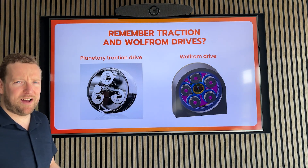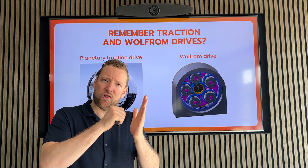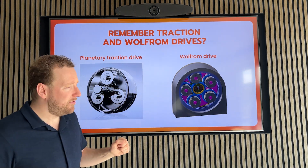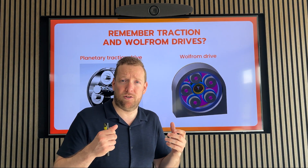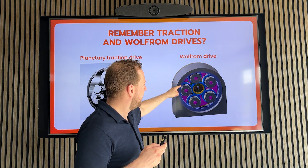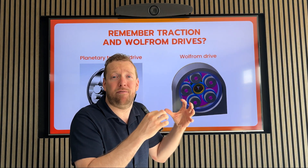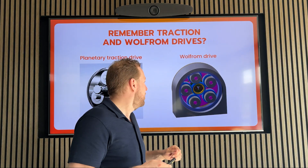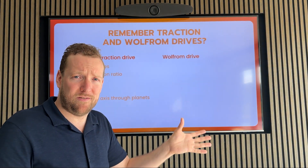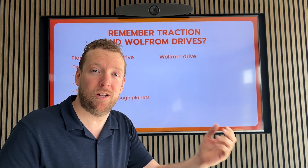A planetary traction drive is a drive that doesn't use gear teeth that mesh with each other, but uses traction with rollers to transmit torque. A Rolfong drive is a type of compound drive which uses an extra layer to create a higher gear ratio by having planets that have an extra layer with a different diameter and different amount of teeth. So let's go over the advantages and disadvantages first, because that helps you understand the Archimedes drive and why it is so good a lot better.